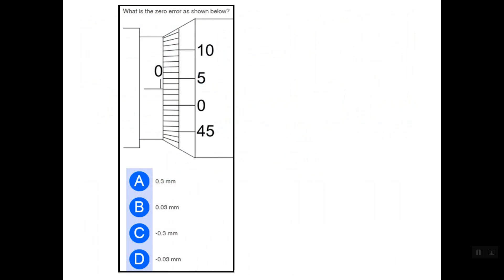Let's understand these concepts by solving some examples. Here we have a micrometer which is completely closed, and we are asked to determine the value of the zero error. First, we determine whether the zero error is positive or negative by checking the location of the reference line and the zero line on the thimble scale. In this case, the reference line is above the zero line on the thimble scale, so we have a positive zero error.